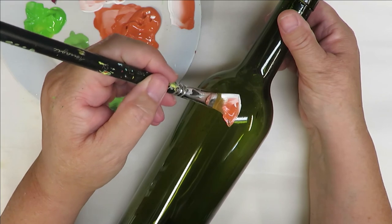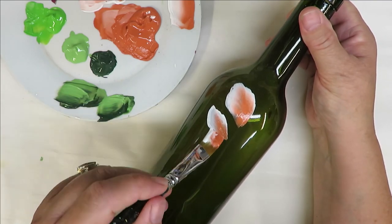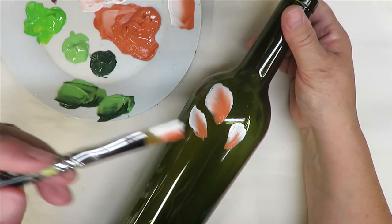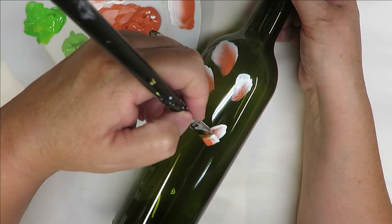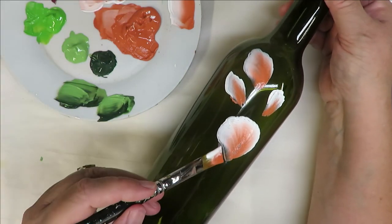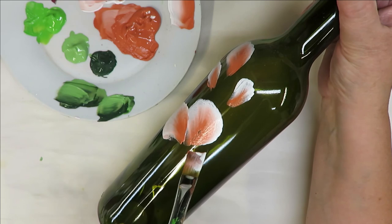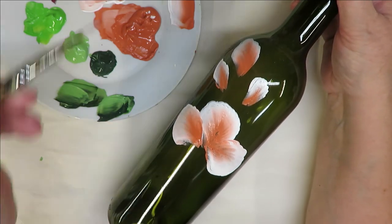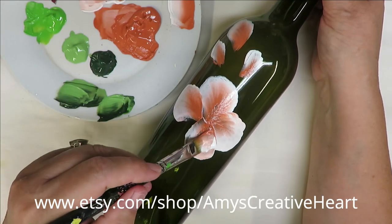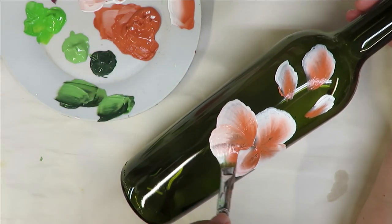I'm going to start at the top and do just little buds — I'll do three. I like odd numbers and I just kind of space them out a little bit but still in the same general area. Then I start with the bigger petals, pushing down all the way so I get good coverage. If I lighten up on the pressure it's going to be a smaller petal, but for this flower I want a big petal so I'm pushing down with harder pressure.